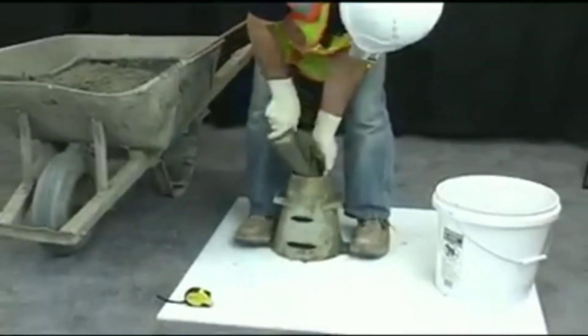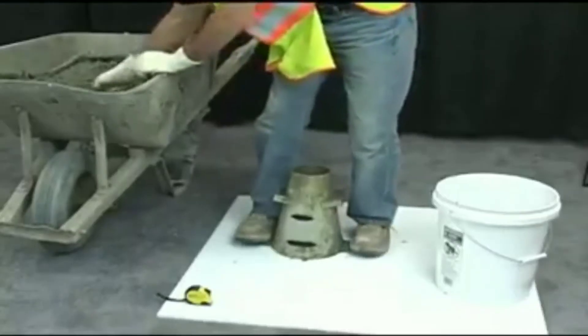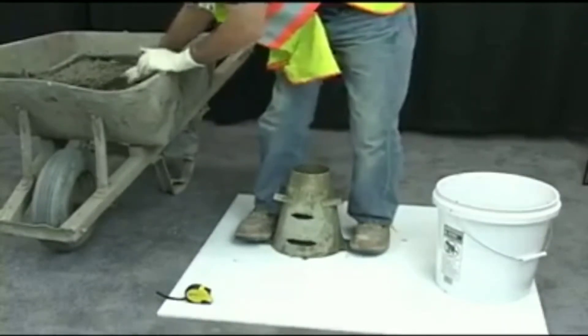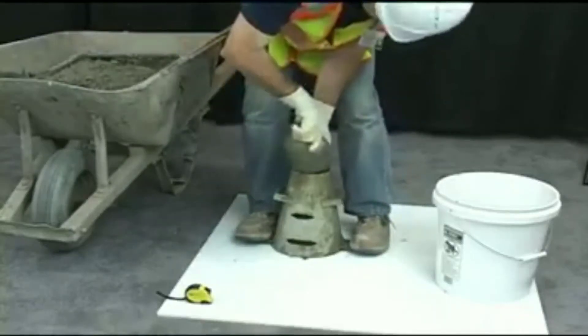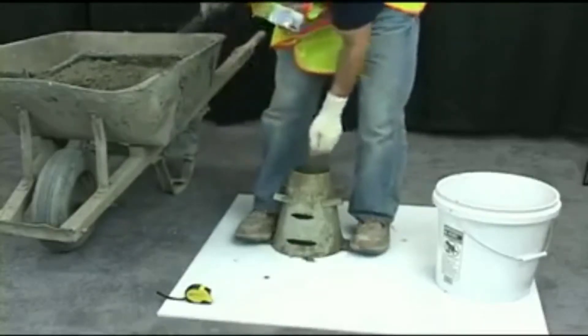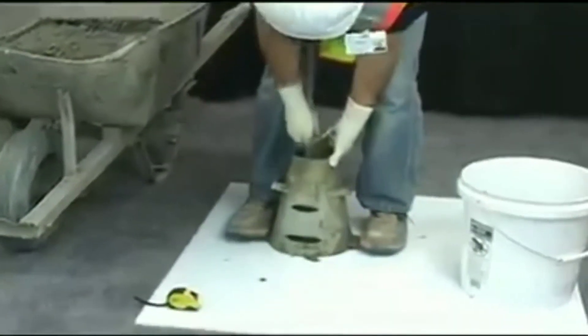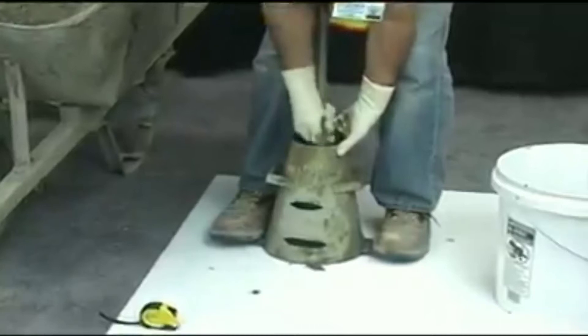Next, fill the second third of the cone by volume, moving the scoop around the perimeter. Rod the layer 25 times, making sure to penetrate into the first layer approximately 1 inch. Uniformly distribute the strokes over the cross section of the layer.